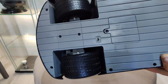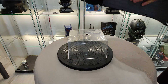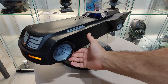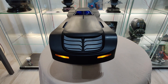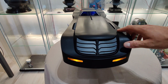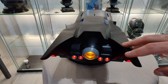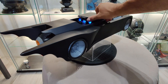And there is a switch right here. Very, very nice. Just like the animated series. The dashboard lights up as well.